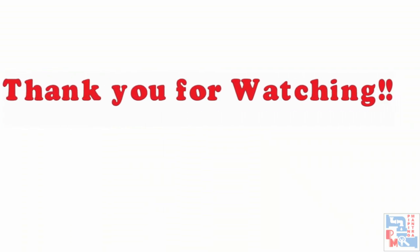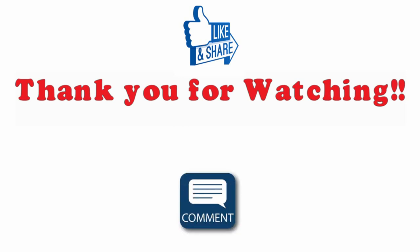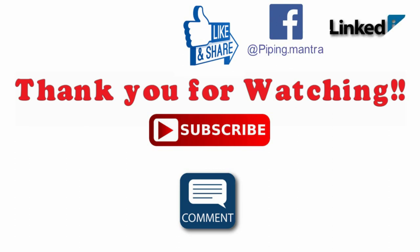So that is it guys for today's video. Soon we will come back with another interesting topic so stay tuned till then. If you have any queries or doubts please write to us in the comment section below. Also, please send us some love and like, share and subscribe. Please click on that bell icon so that you can get all the notifications. Till next time, bye bye. Take care.